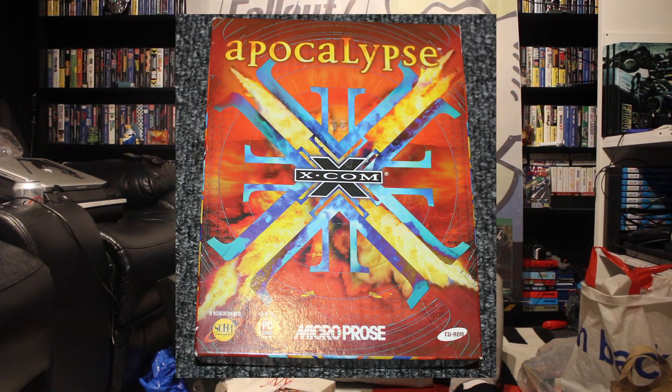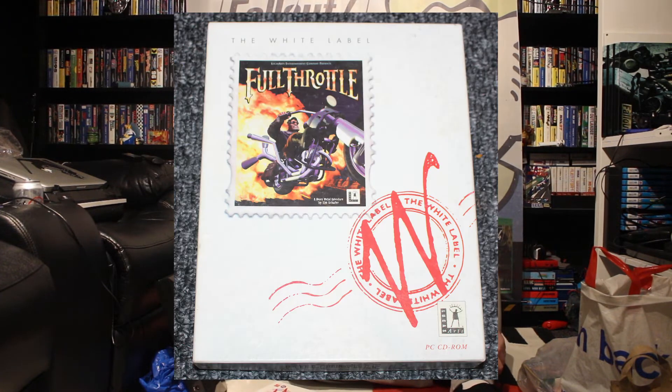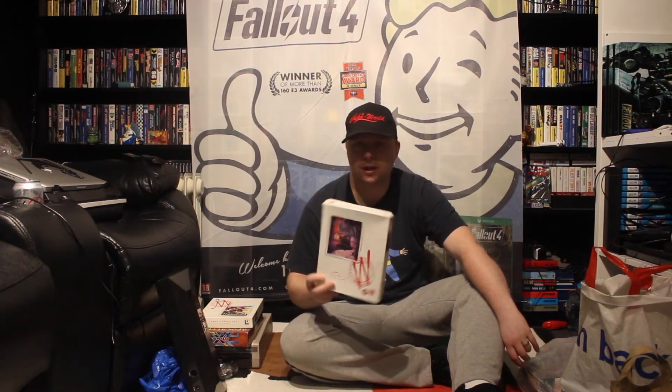So I've got XCOM Apocalypse on PC. Full Throttle, which is a great game which I don't have — so that's really cool. And then Seventh Guest — I've got it on the CDI but not on the PC. So that one's really for Cheryl, because she likes point and click games. Really cool.